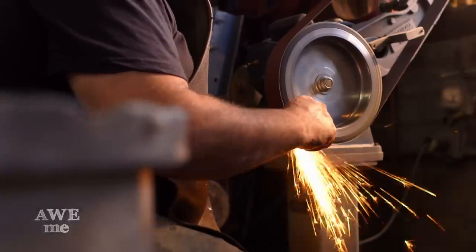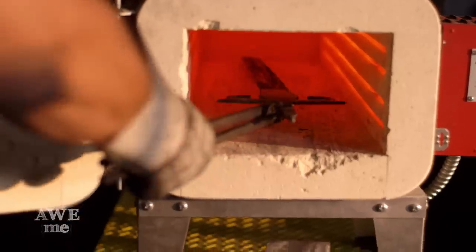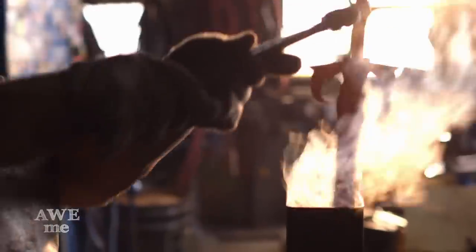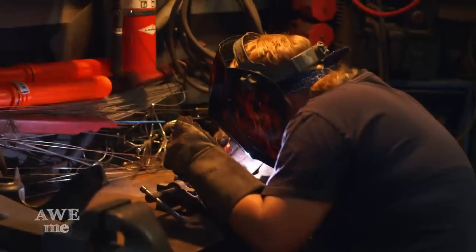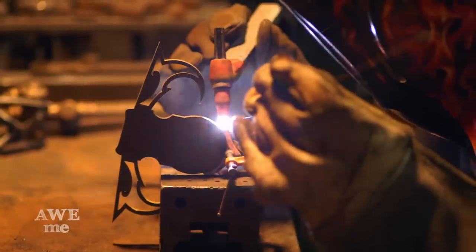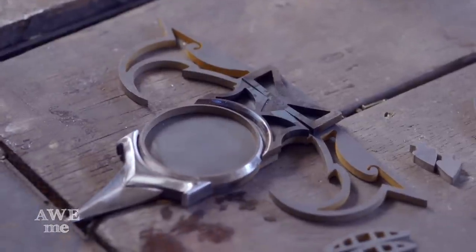The blade is now ground and ready for hardening in the heat treating oven. I've been refining all the edges on the components for the hilt and we start TIG welding them together to make it a homogenous piece before we weld that part onto the sword blade.